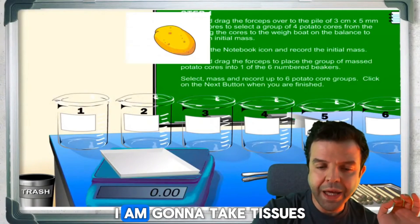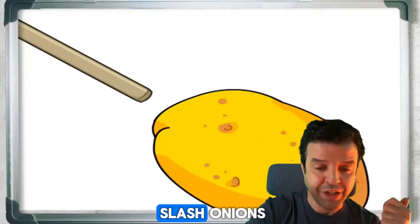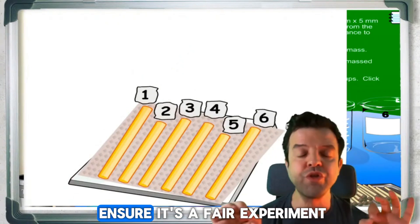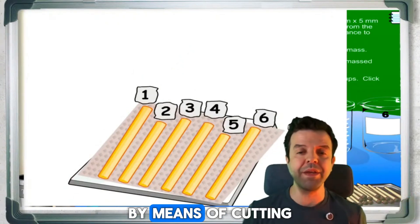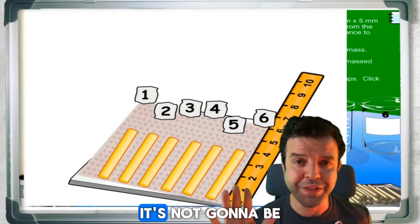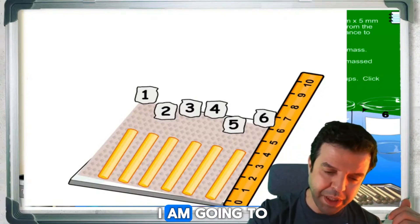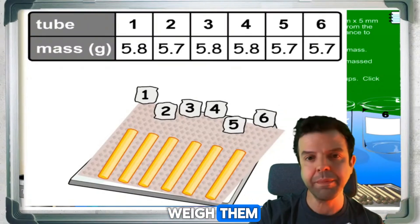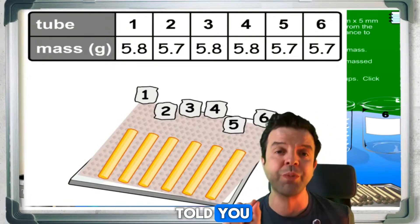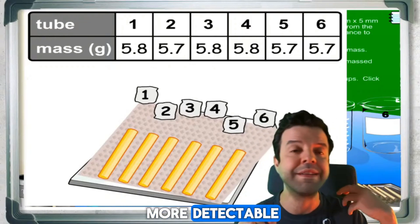We're going to take tissues — usually we use potatoes or onions — and cut them into cylinders. We ensure it's a fair experiment by cutting them all the same size. Now it won't be perfectly identical, but still good enough. I am going to weigh them, because weight is a better option here than measuring size, as the length won't be perfect and changes in mass are more detectable.